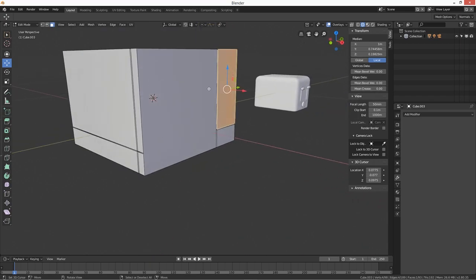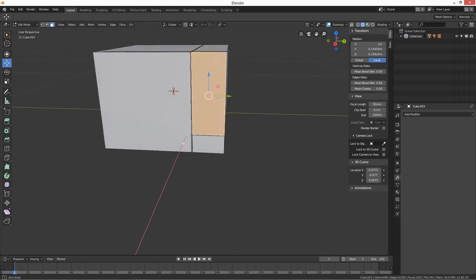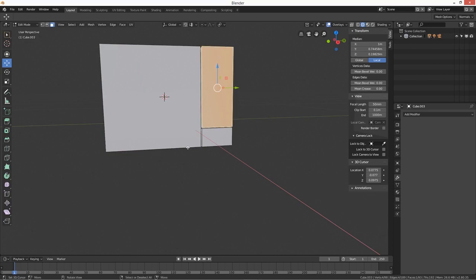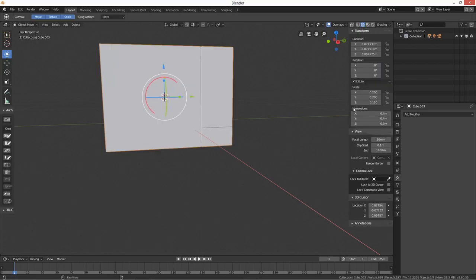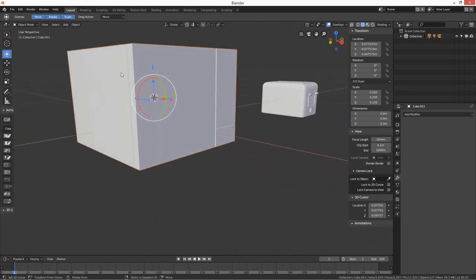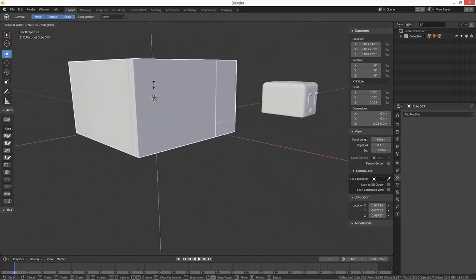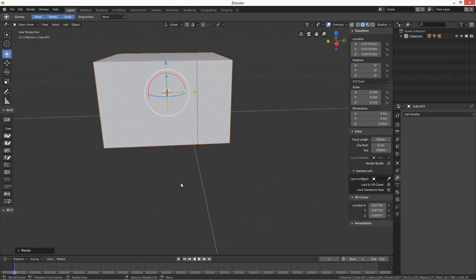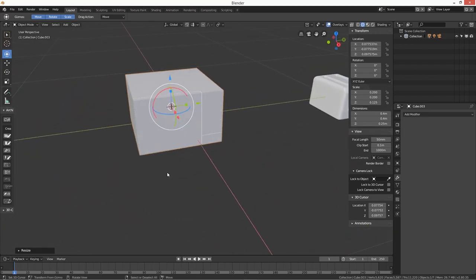We've got the door, the control panel, and the button. I'm not sure if the height is quite right — let me adjust to about 0.25. Yeah, 0.25 — that looks a bit better. So that's the microwave done.